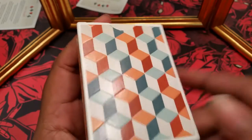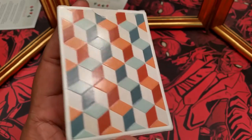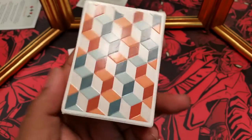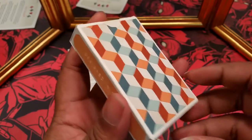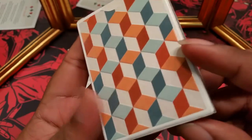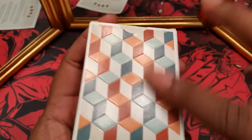The back is what actually drew me to these cards. I am super old and this reminded me of Q-Bert — so if you don't know what Q-Bert is, Google it. The back is also embossed, which gives it a cool kind of 3D look, and this is the actual back of the cards.